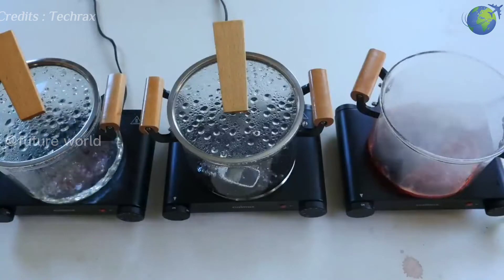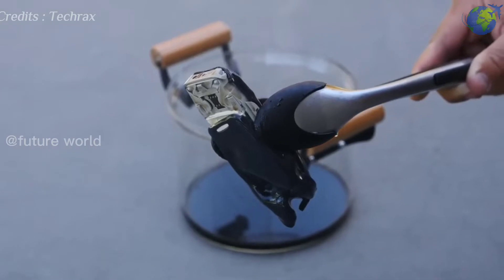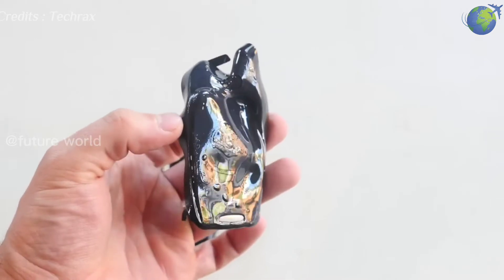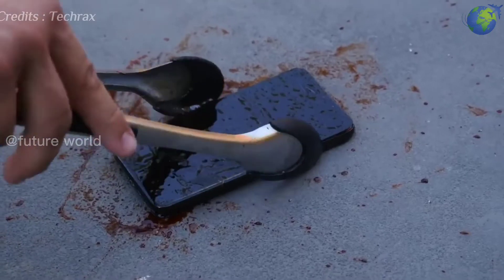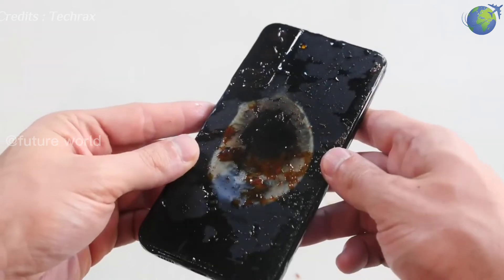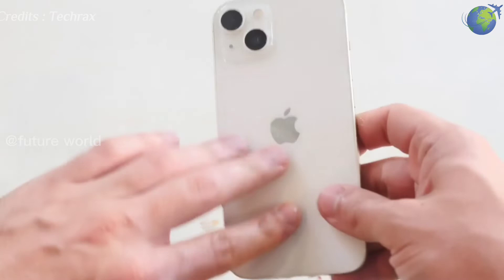Heat it for about 10 minutes and take it out. The Nokia phone is hot and ruined. Samsung S22 Plus is thus bound with a strong caramel solvent.